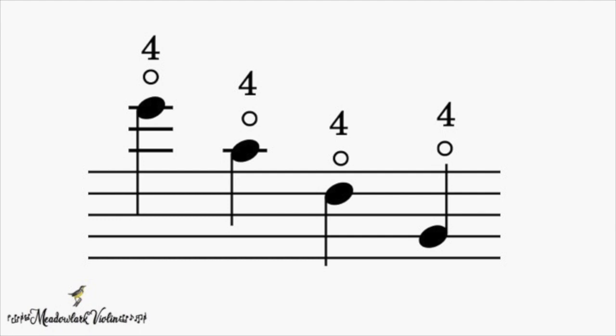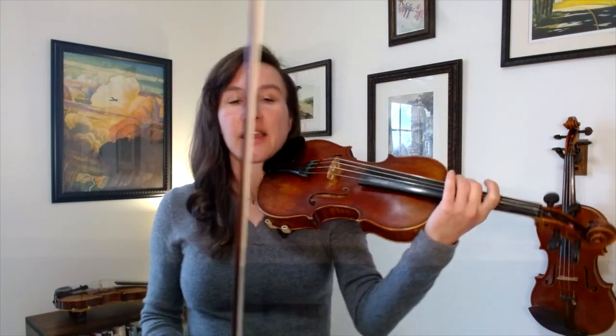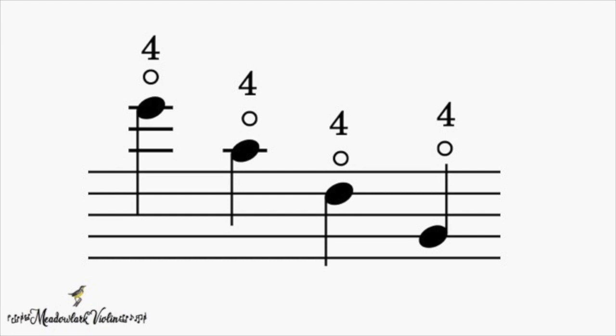When you see a four and a zero with only one note, this is not a double stop — we're not being told to play a unison. We're being told to play a harmonic because there's only one note, one stem. So the first note is an E on the E string, the next is an A on the A string, the next is a D on the D string, and the last is a G on the G string.